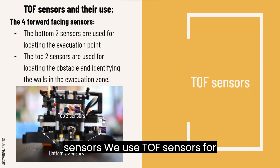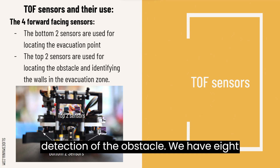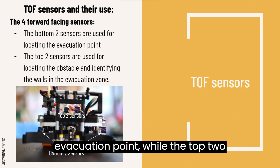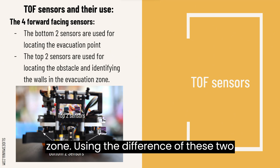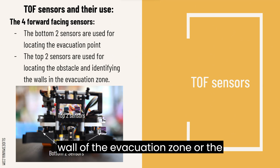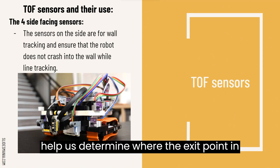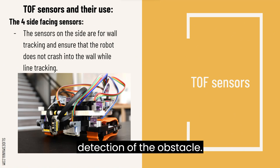Time-of-flight sensors. We use TOF sensors for robot navigation, vehicle monitoring, and detection of obstacles. We have eight TOF sensors on the robot, four of which are on the front. The bottom two front sensors allow the robot to locate the evacuation point, while the top two assist in obstacle detection and locating the walls of the evacuation zone. Using the difference between these two sensors, we are able to accurately determine whether the robot is facing the wall of the evacuation zone or the evacuation point. We have four TOF sensors on each side, which can help us determine where the exit point in the evacuation zone is located, and also aid in the detection of obstacles.